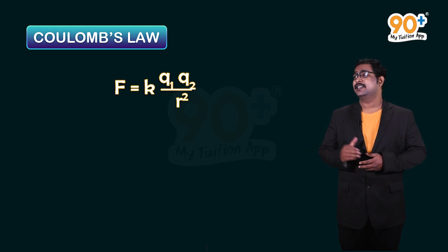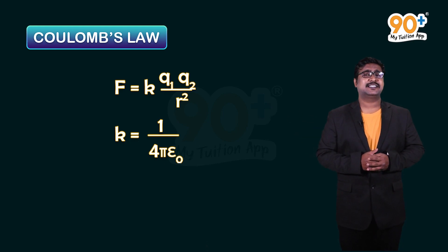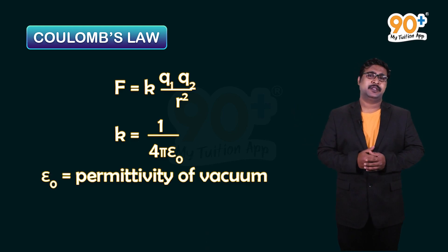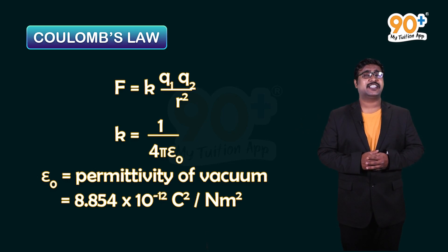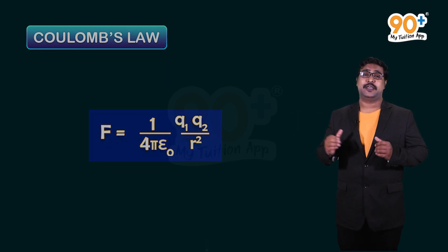The constant k equals 1 / (4πε₀), where ε₀ is the permittivity of vacuum. The value of ε₀ is 8.854 × 10⁻¹² C² per newton meter squared. Rearranging, the equation becomes: F = (1 / 4πε₀) × (q1q2 / r²).